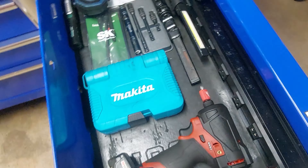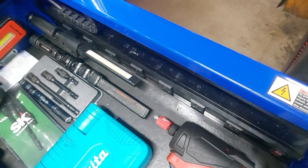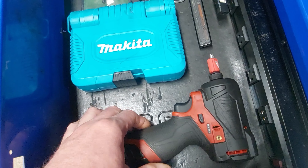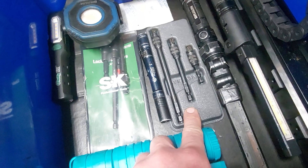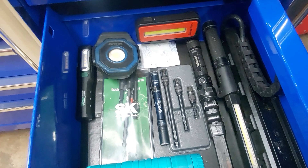This drawer has the built-in power strip. Don't currently have the battery charger in there right now because I've been moving things around recently — so I've got my impact driver here, the locking extensions for the impact driver, and a couple of the lights in here.